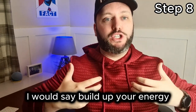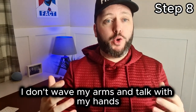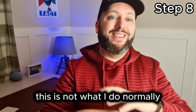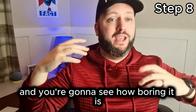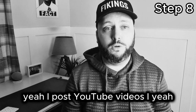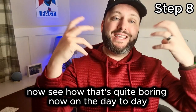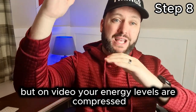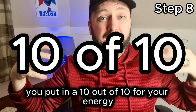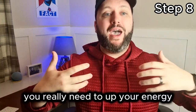A bit of advice before you do this: build up your energy. Get big energy in the video. This is extremely hard to do — I don't talk like this normally. I don't wave my arms, talk with my hands, and move my whole face to make facial expressions in everyday life. I have to build up my energy for the video. I'll show you the difference — watch how boring it looks with low energy: 'Yeah, I post YouTube videos. I like to go for a drink with my friends and family.' See how that's quite boring? On video, your energy levels are compressed.